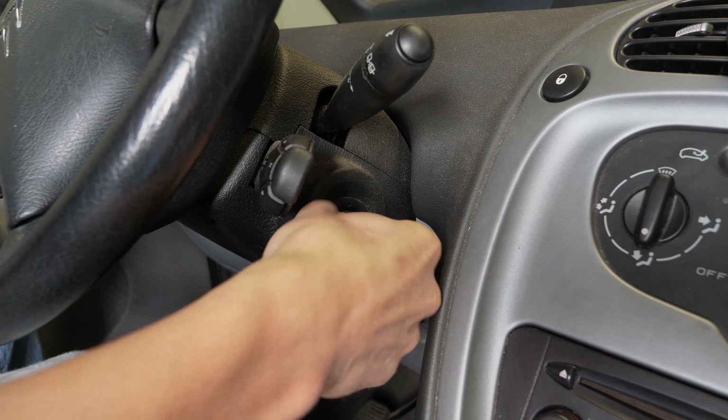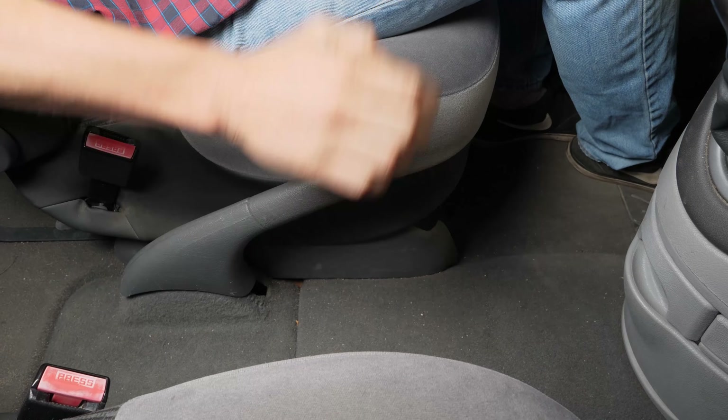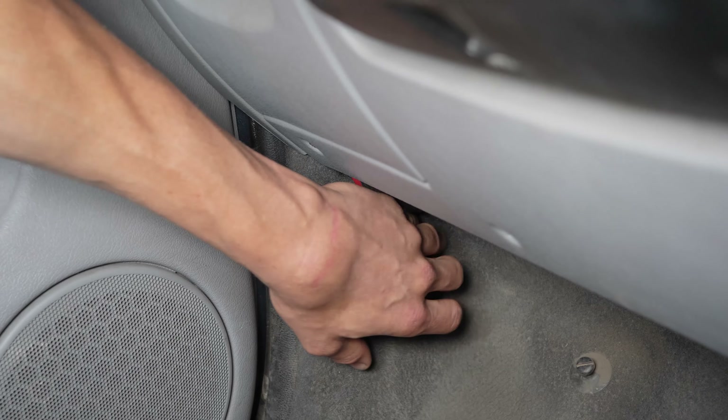Turn your engine off. Pull up the handbrake. Pull on the bonnet release lever and open the bonnet.